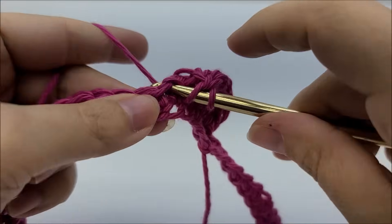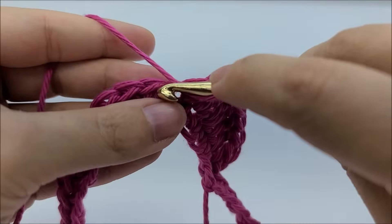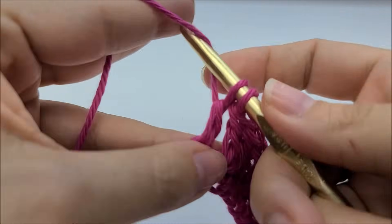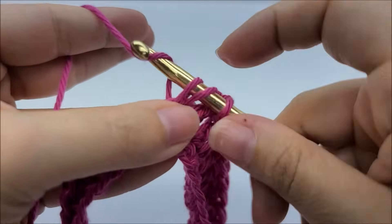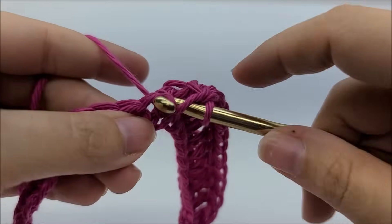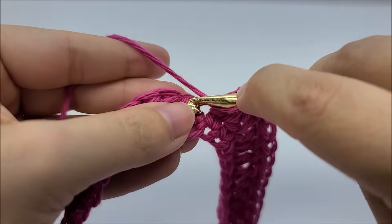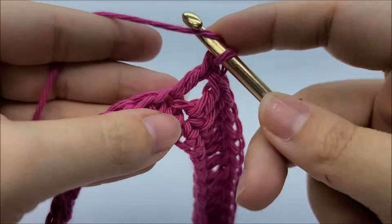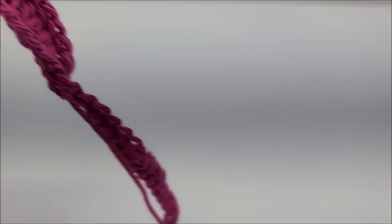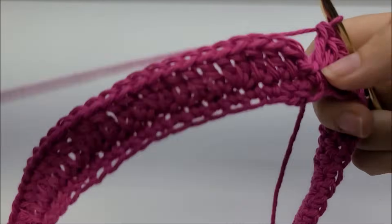Repeat that pattern — one double crochet into each of the next three stitches, then two doubles into the next — all the way around until you get back to your starting point. Your last stitch should have had two double crochets in it, and you should have a total of 80 stitches. End round two by slip stitching into your first double crochet.